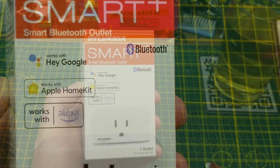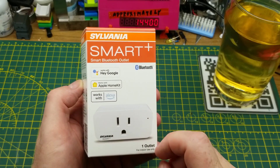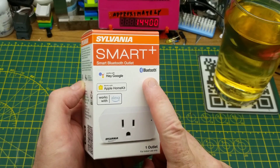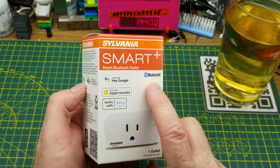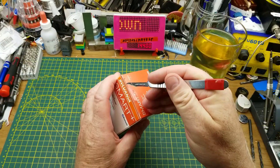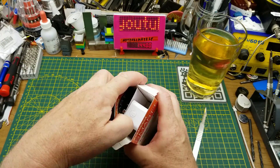However, the last Sylvania Smart Plus device that I looked at — that light bulb — you needed to log into their server and create an account and everything else before you could use the Bluetooth on it. So I'm not holding out any hope that this is going to be any different, but you never know. It could be a surprise, and who knows, it could even be hackable.